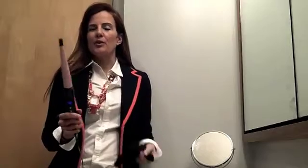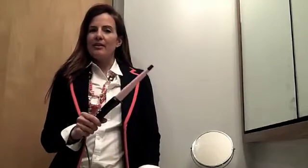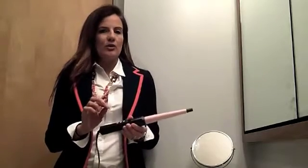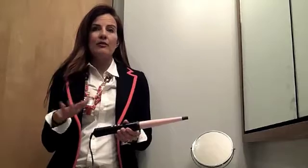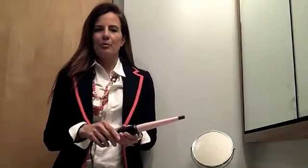I am testing out the new styling wand from Remington. It is a wand as opposed to an iron, so we're going to create some loose, beachy-like curls. The great thing about this is I plugged it in about a minute ago and it's already heated up to 392. So it's got a professional level heating, and it heats up very quickly, which all moms who are busy will appreciate.